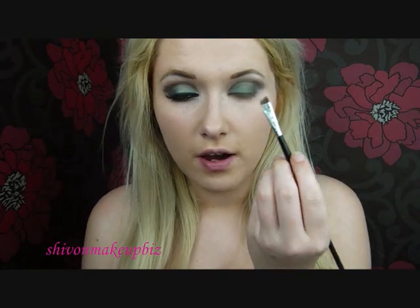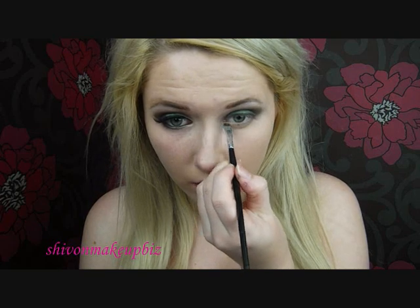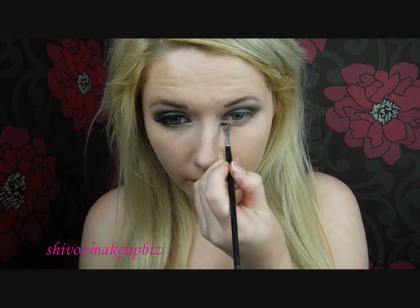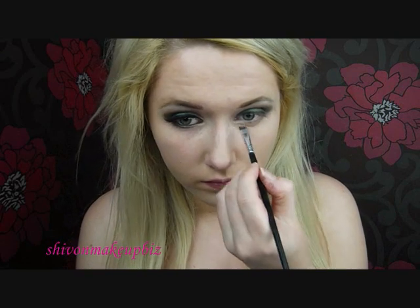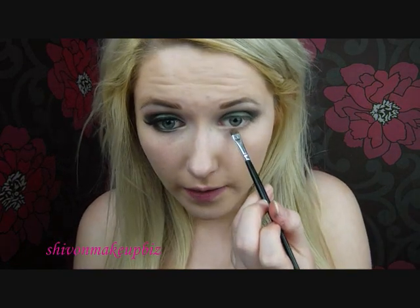Then I'm going to take a gold sparkly eyeshadow — a light gold — and just put this on the inner corner of my eye. Then I'm going to take that Bender colour we used earlier, the foresty green, and just use this to line my lower lash line.